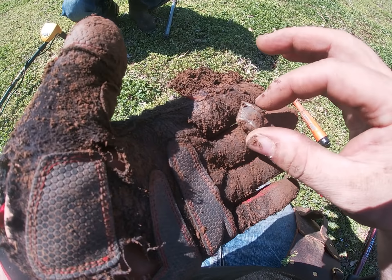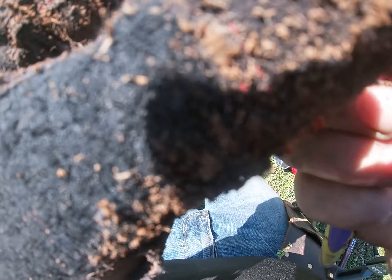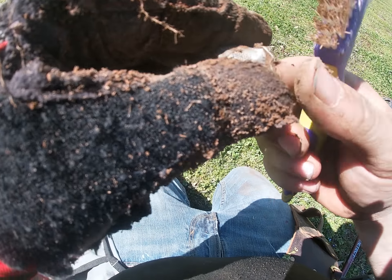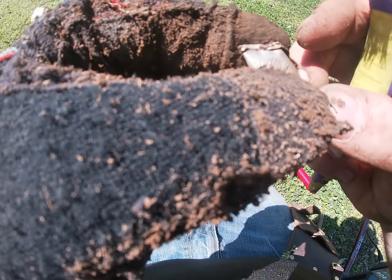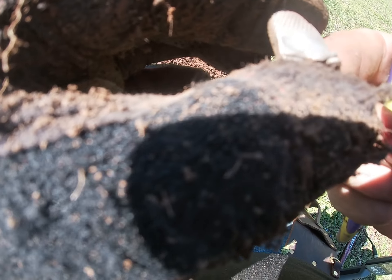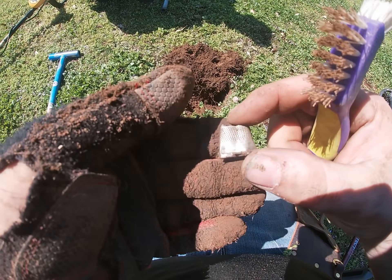I got my second good target. Check it out — this is my first ever thimble I've dug. I'm not sure if it's silver or not yet. It's cleaning up really good though. I've always wanted to dig one of these. This house was built in either the late 1800s or real early 1900s and the thimble's got a little fancy design on it. I'll mess with it when I get home and see if maybe it's silver, because it's shining up like it might be.